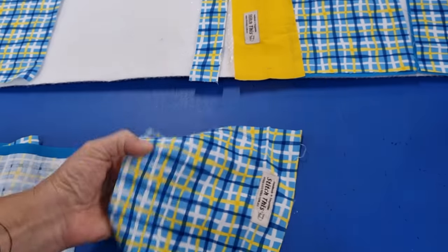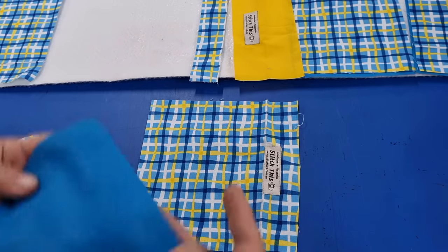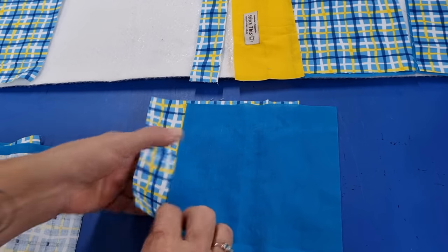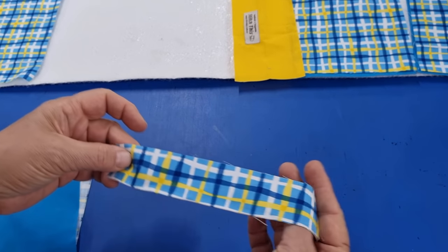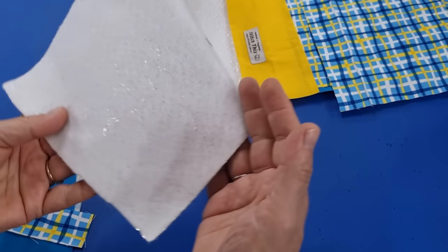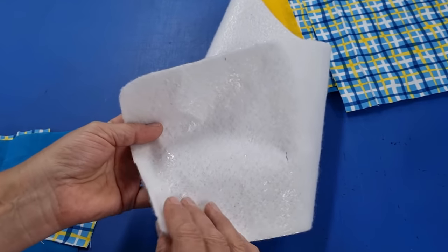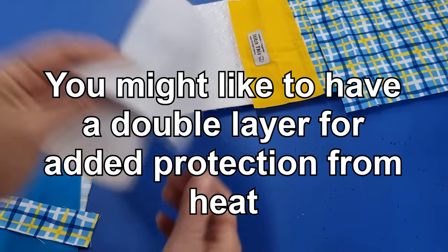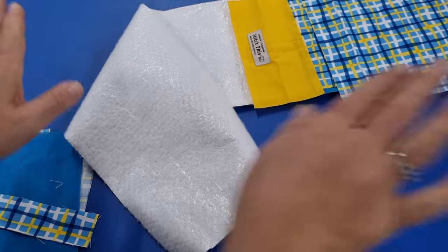Then we want two 7.5 inch squares — two of these, one for each side of the oven mitt, the left and right hand. And then another one in the contrast fabric at 7.5 inches square as well. We also need a 1.5 inch by 4 inch strip of fabric for the little loop we're going to use to hang them. Then we need a 7.5 inch by 7.5 inch by 30 inch piece of Insulbrite for the inside of the oven mitts, plus two pieces that are 7.5 inches square for the hand section.